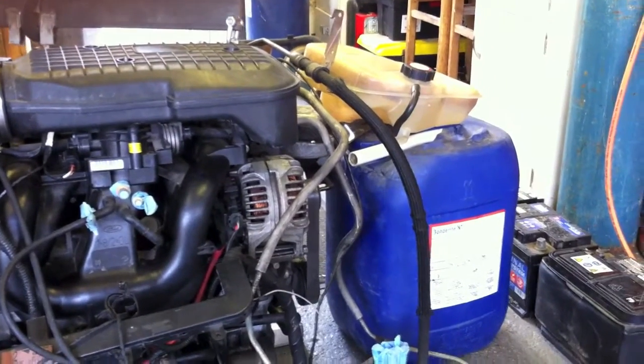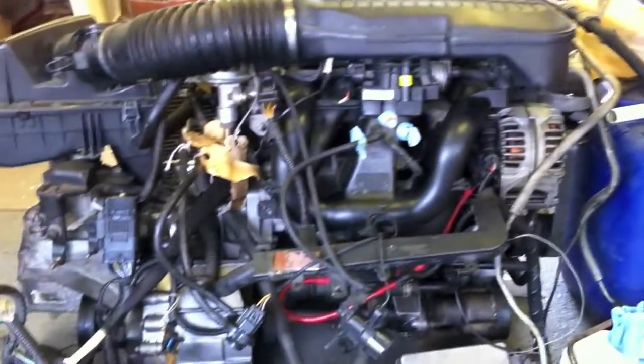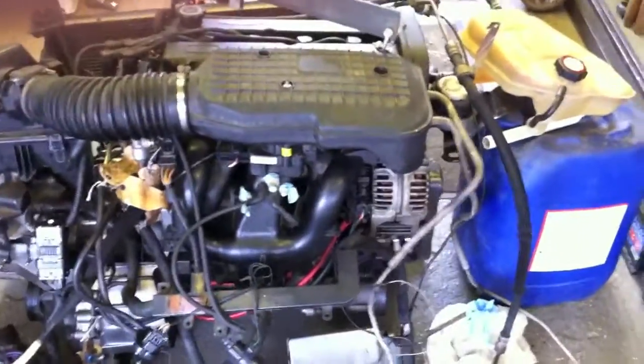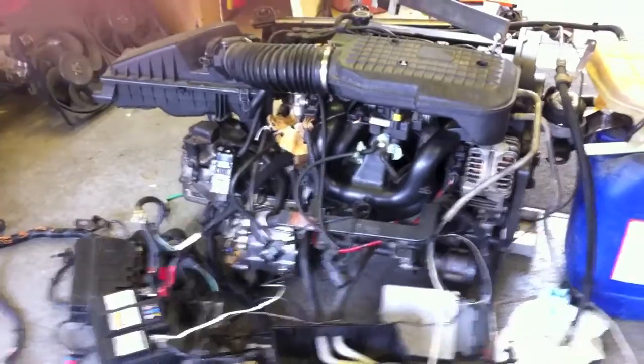The coolant is all filled up and the engine is up and ready to run. We were very pleased that this turned over first time and fired up with no problems at all. So it looks like we're on to a winner here.